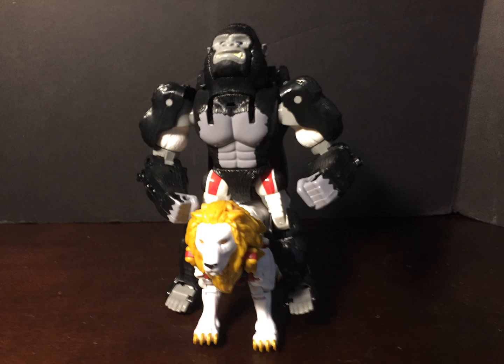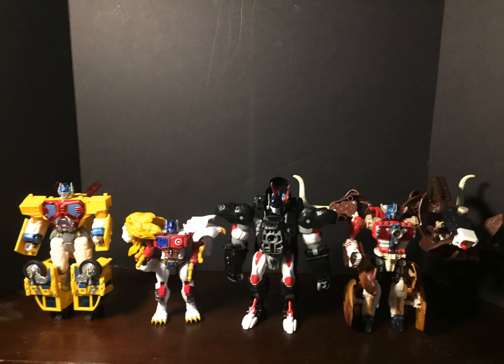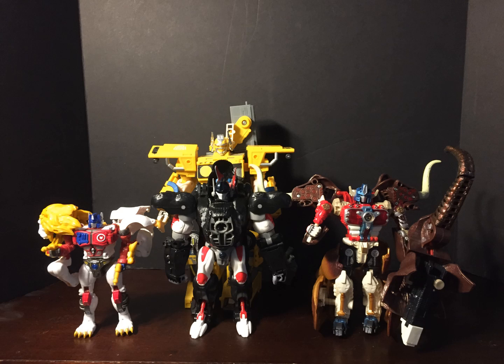Will the live-action Beast Wars film be better than the animated one? Probably not. He really does fit in with the aesthetics of the vintage Beast Wars figures, and it's nice to have a full set of Beast Era Supreme Commanders, even if they aren't quite to scale. All in all, Legacy Leo Prime is a fine addition to any Beast Wars collection.